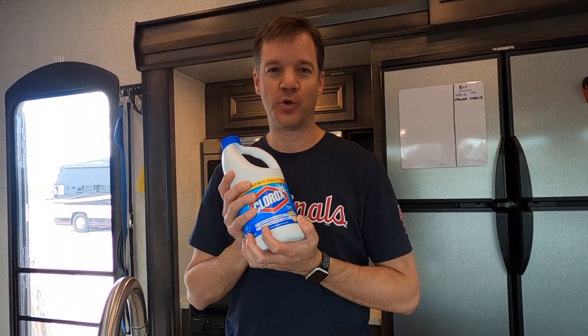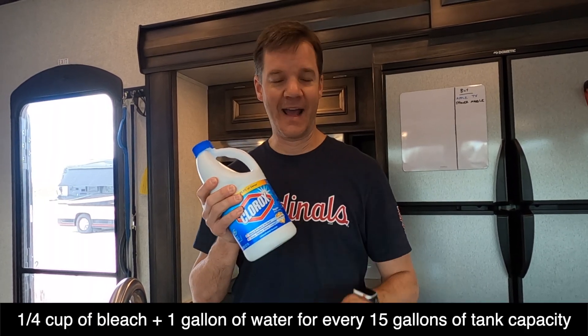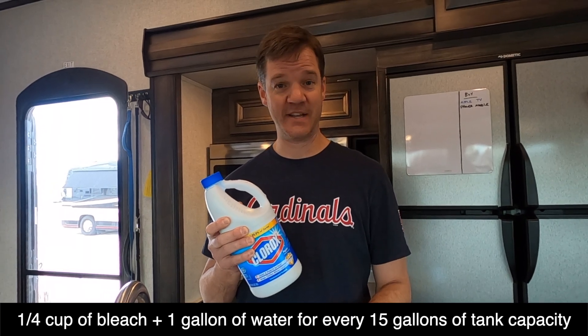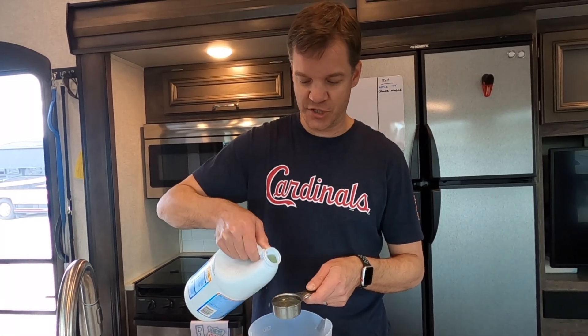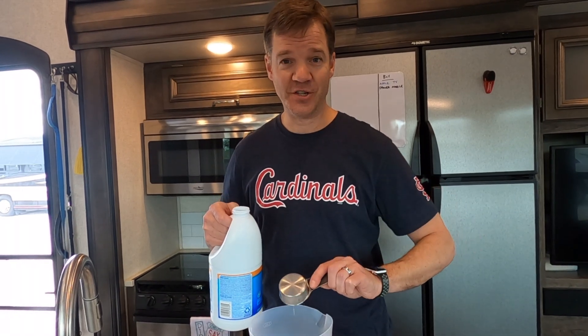Step two is going to be to prepare our bleach solution. You can use standard household bleach, and the ratio is a quarter cup of bleach and a gallon of water for every 15 gallons of capacity you have in your tank. Our RV has a 64-gallon fresh water tank, so we're going to need to repeat this process about four times. If you're using concentrated bleach, make sure you adjust your ratios accordingly.